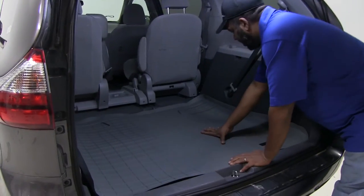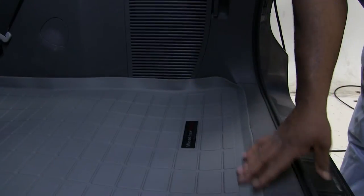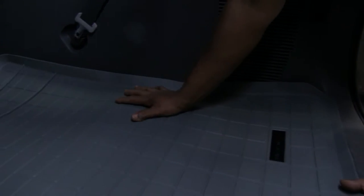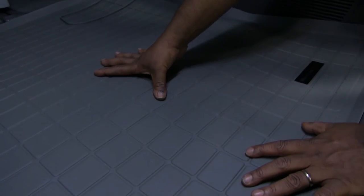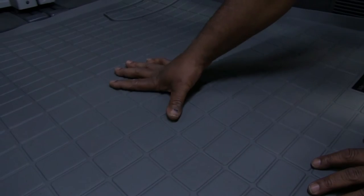It pretty much covers all your cargo area and actually contours to the floor. It's pretty much around your threshold here with the raised edges to keep the dirt and debris in. It also has the cut outs for your vents. You see the pattern has little channels that pretty much keep all the dirt onto your mat and off of your cargo.